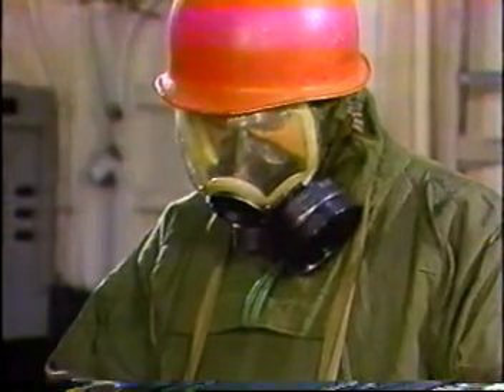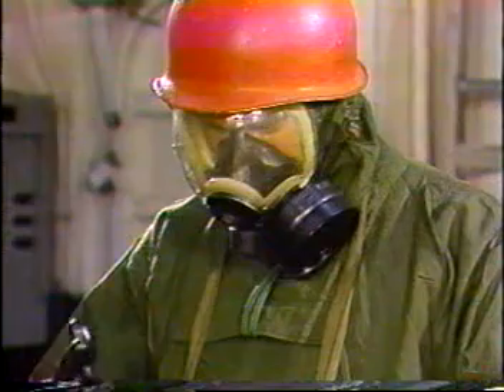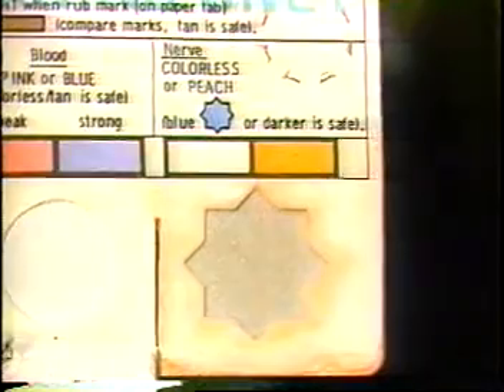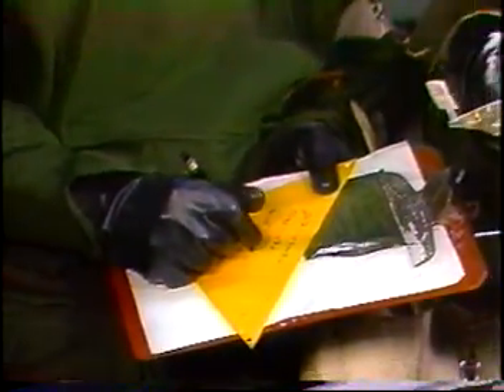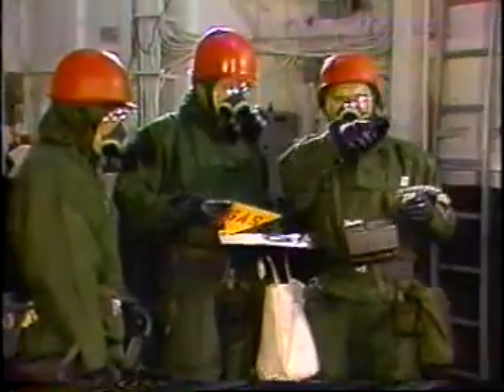When the blood agent test spot shows blue, verify the results with a second test using a new sampler detector. Do only the blood test portion of the test procedure. If a nerve agent is present, the test spot would be colorless or peach, indicating the presence of a vapor nerve agent. The monitoring and survey team marks the area to indicate the kind of agent, the date, and the time of day.